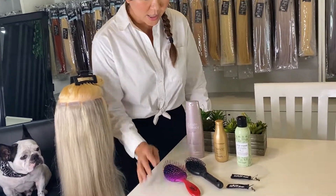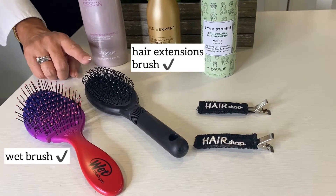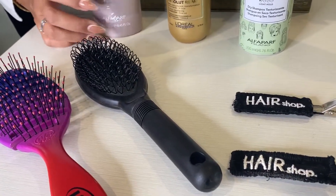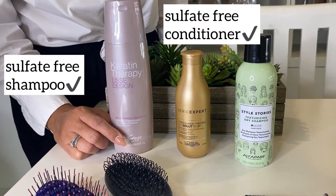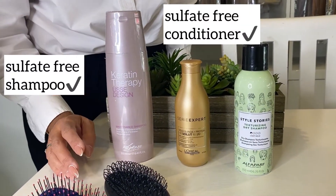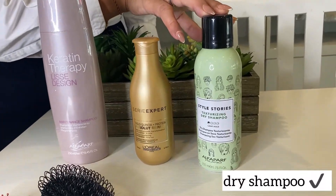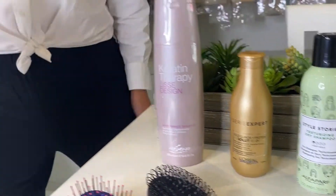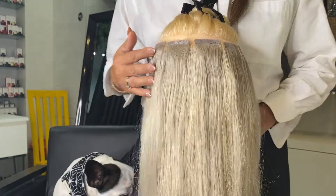What we need is a brush — this one is a hair extension brush, but a regular brush is okay too. We also recommend using sulfate-free shampoo and conditioners, anything that is professionally used. This one is my lifesaver, which is a dry shampoo.